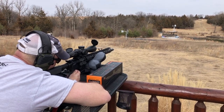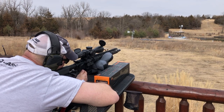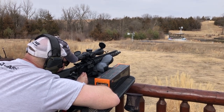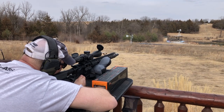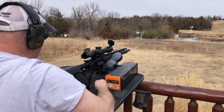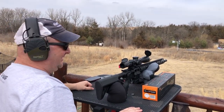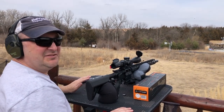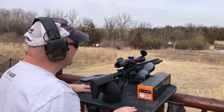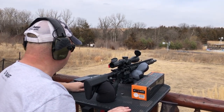The guests got on it and were hitting steel. Asking for their take: 'That's pretty awesome.' They liked the scope, liked the BDC. Great glass, awesome clarity — and it just works. It's KISS.